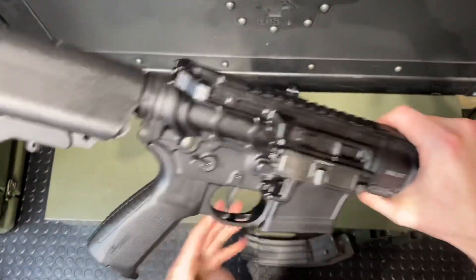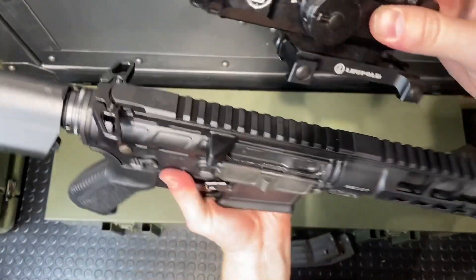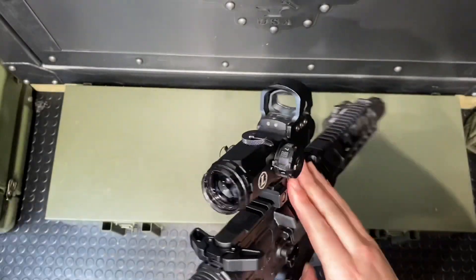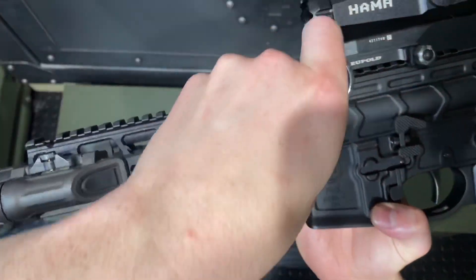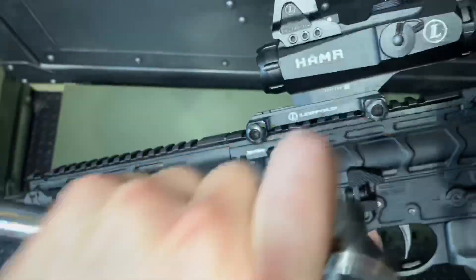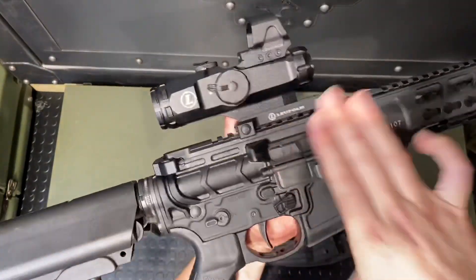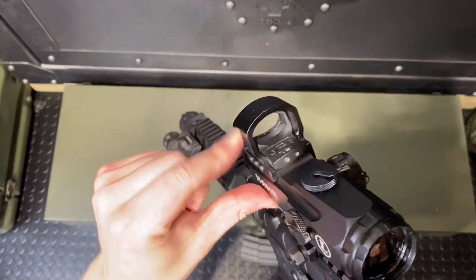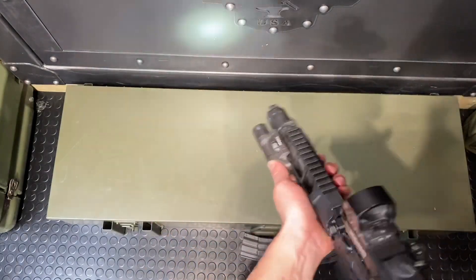Almost done — let's throw on the Leupold Hammer. This doesn't have quick-detach levers so we're just going to lock these down, which is simple enough to do. And that'll do it. This is a 4x24 optic, by the way — nice little unit with a Delta Point up on top with a protective shroud as well. And that, guys, is your gun.